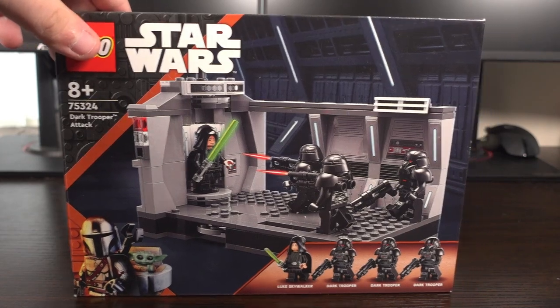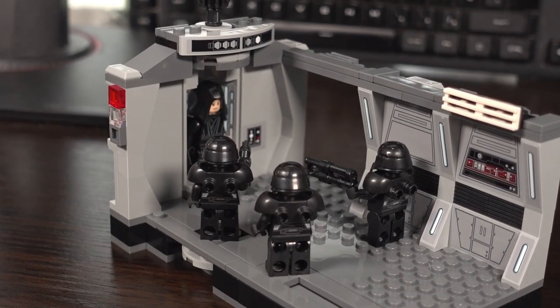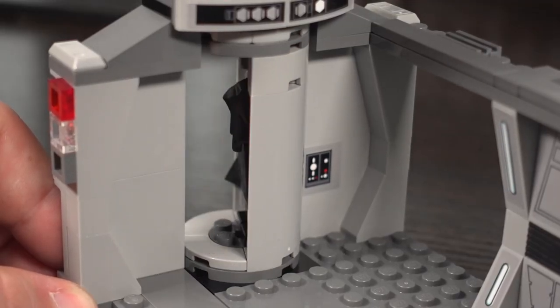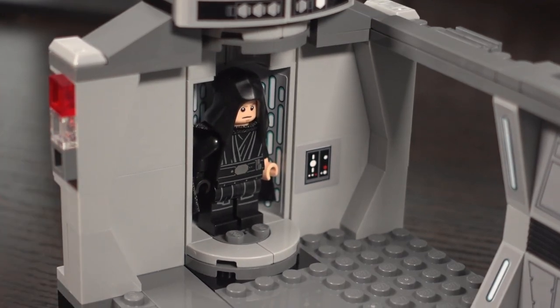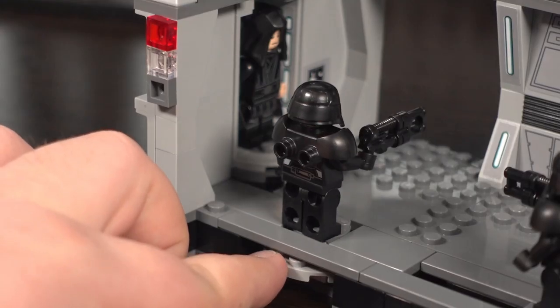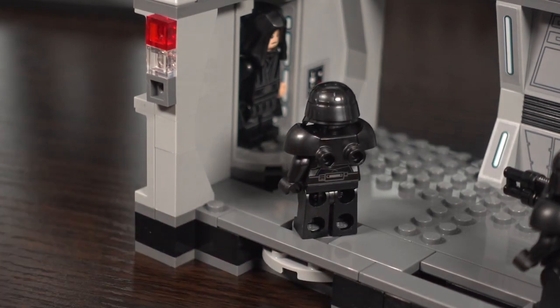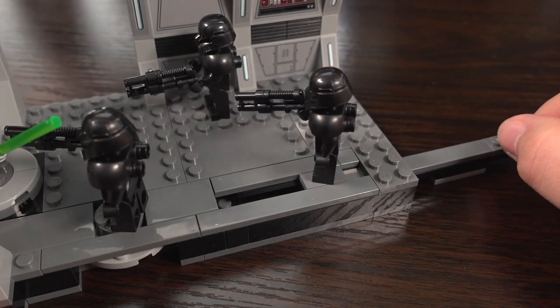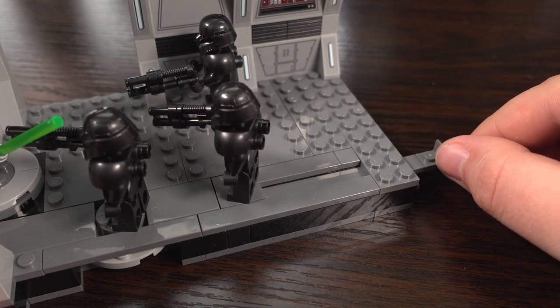Here's the set all assembled, and now we can dive in and have a look at those play features in action. There's a turnstile for Luke Skywalker at the left side of the set, and the mechanism feels quite robust with a little bit of resistance. To the right, where the Dark Troopers are located nearer towards the front, is a turntable for one of the Dark Troopers to turn around, and moving further to the right is a slider to move one of the other Dark Trooper figures towards Luke.